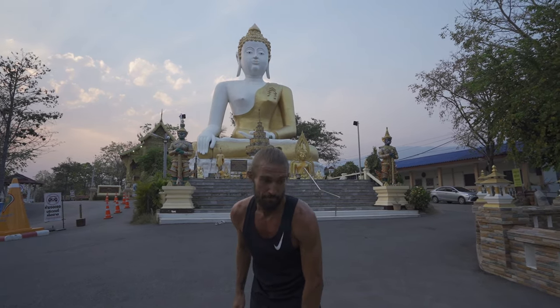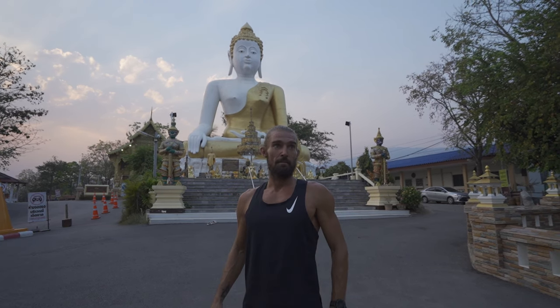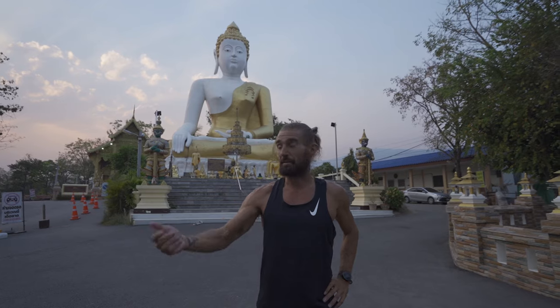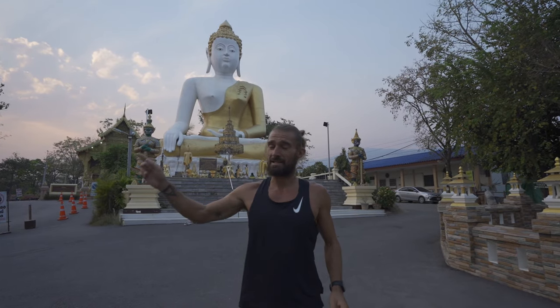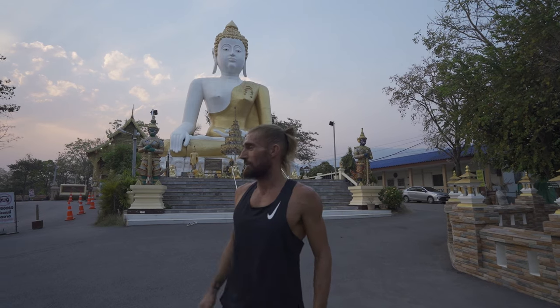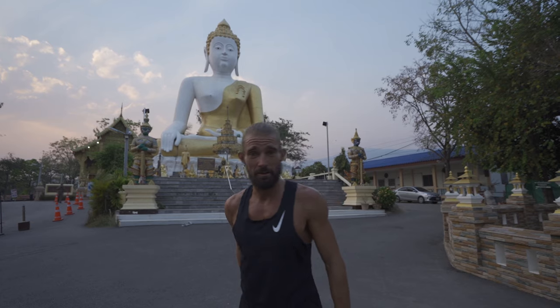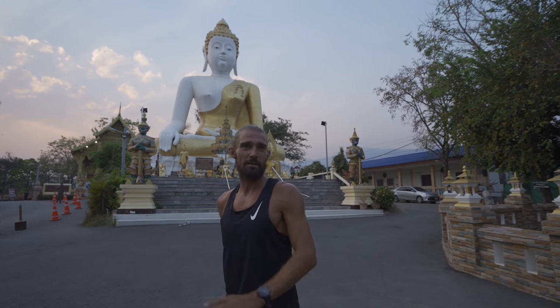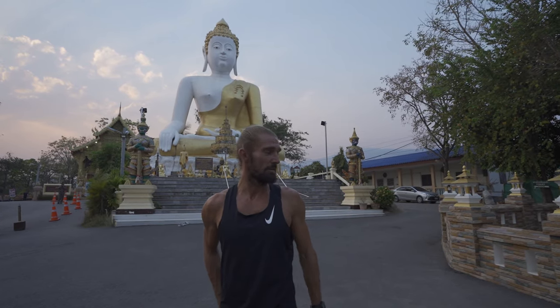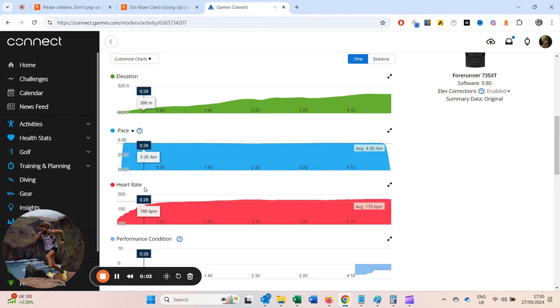Good session, good day. Something like 20 times 200 meters on the limit, well paced throughout, and then an attempt up Doi Cam up to the White Buddha that was really successful. We've got a Strava title — which, as they say, is not a matter of life or death, it's more important than that. All fun and games, but that is a hard, all-out effort for me.